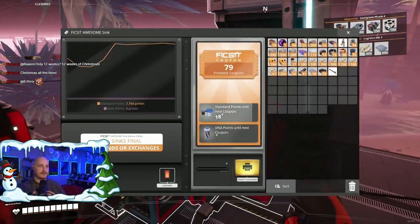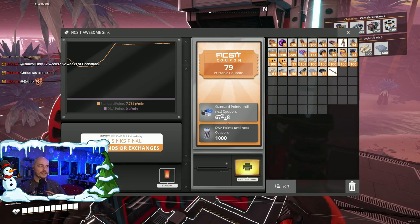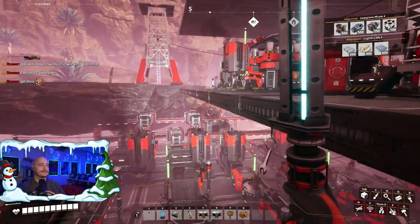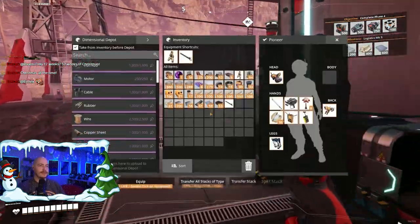79 coupons — those must be a lot of points. Holy shit, those are a lot of points. Okay, let's go fix the plastic situation.